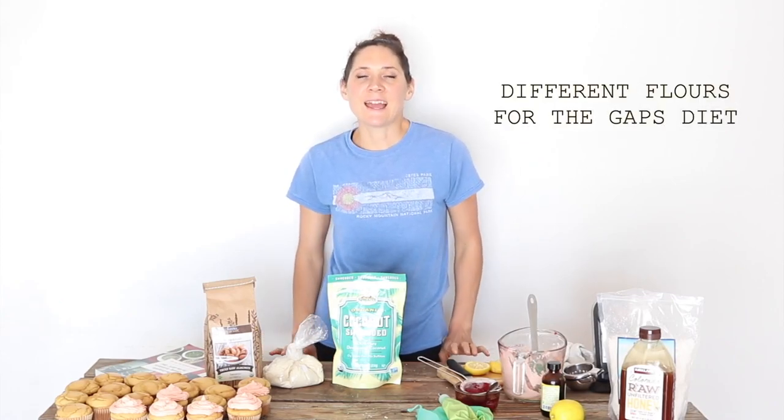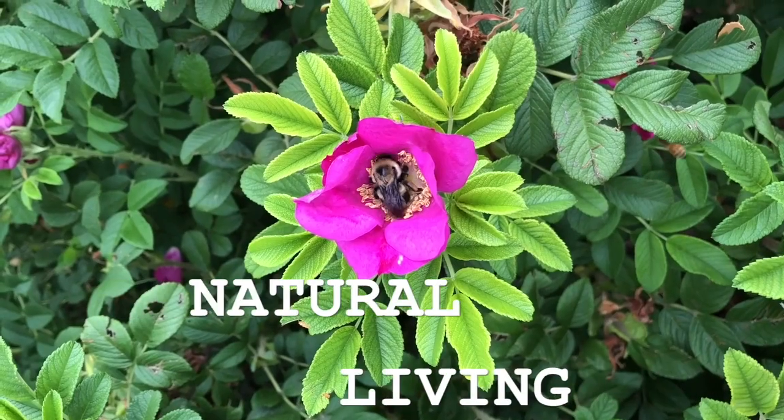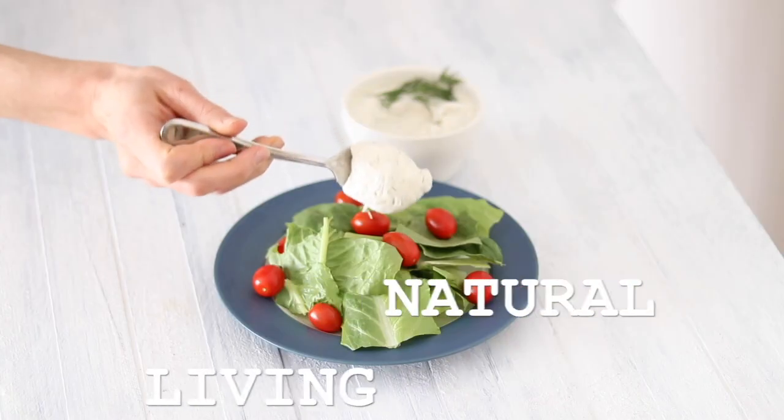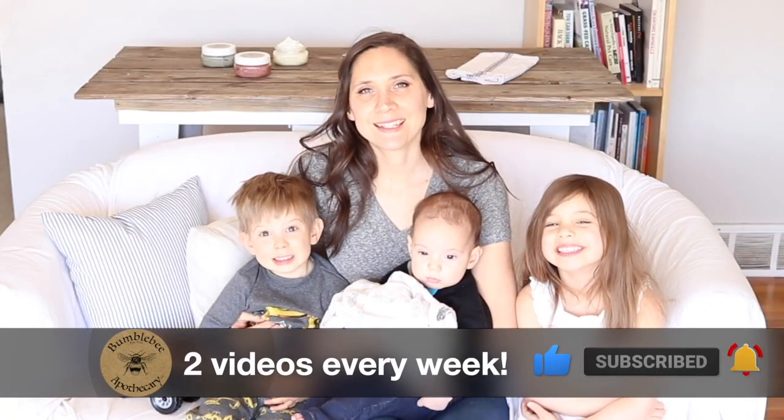Hi everyone, it's Marissa from BumblebeeApothecary.com and today I'd like to talk about GAPS flours for baking. This is a very important topic and it's one that can be kind of confusing when you start doing some research on the GAPS diet, depending on where you're getting your information from.